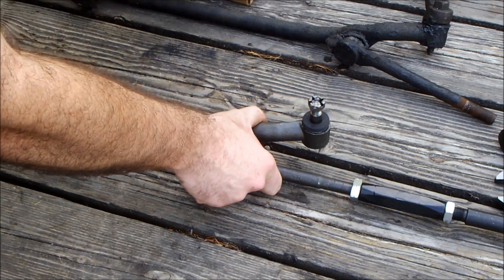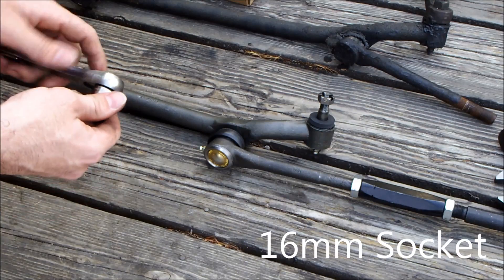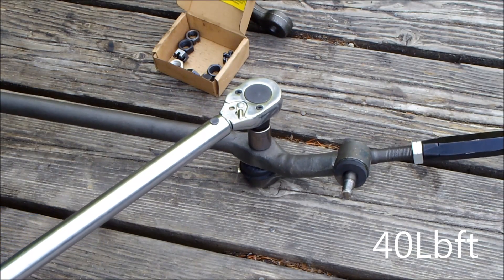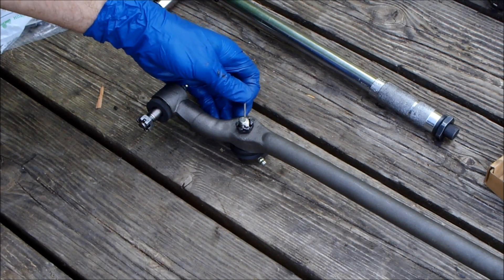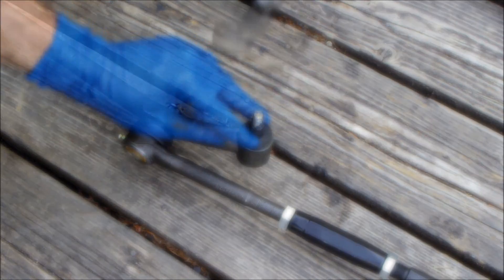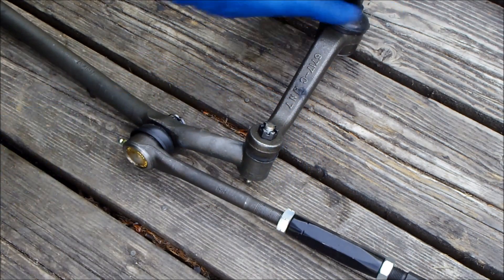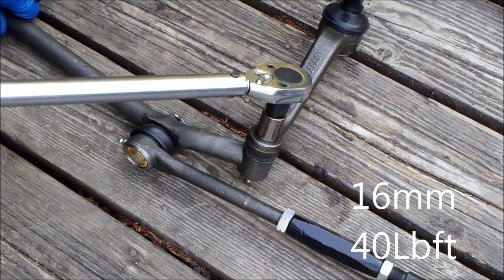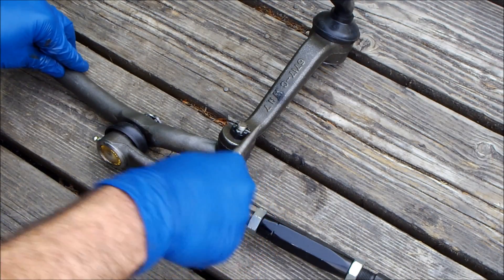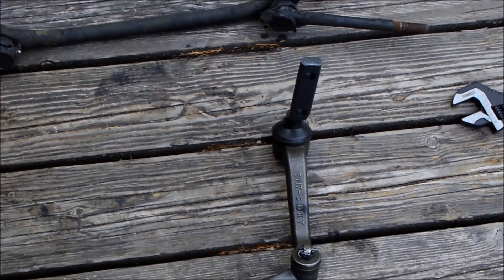Connect the inner tie rod to the center link. Torque down the castle nut and install the cotter pin. Connect the idler arm to the center link. Torque down the castle nut and install the cotter pin.